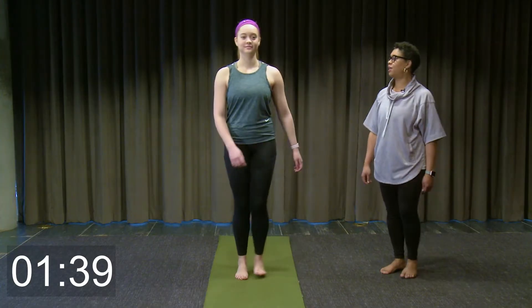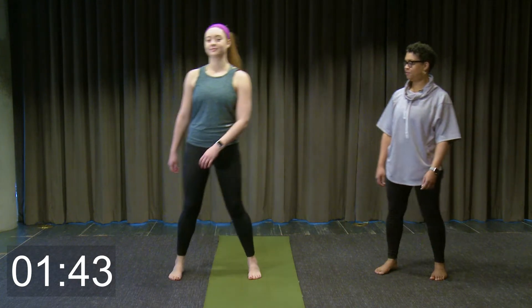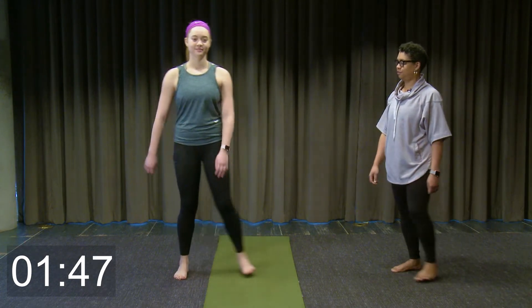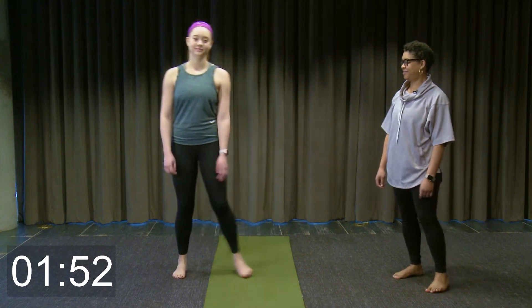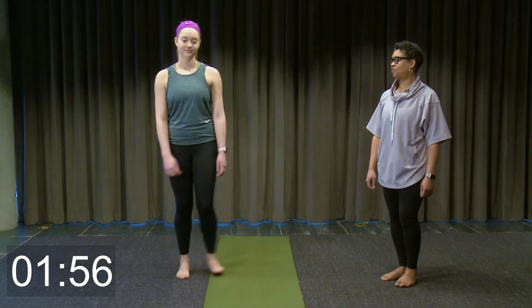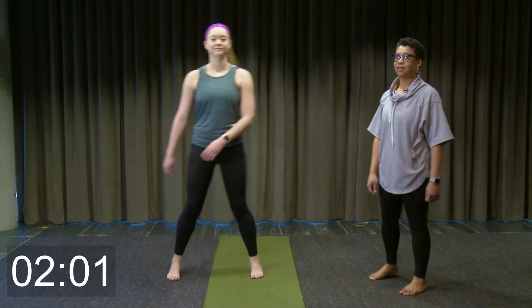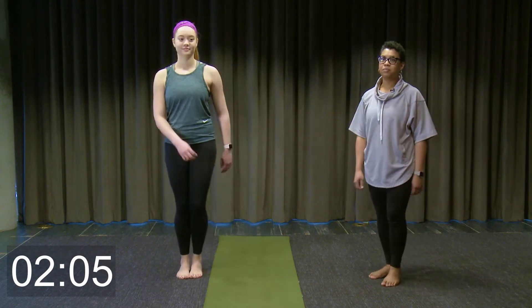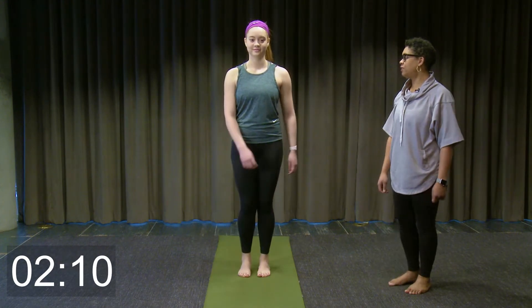Begin changing to the left. Now we're going to begin stepping backwards in just a few seconds — begin with the right foot.